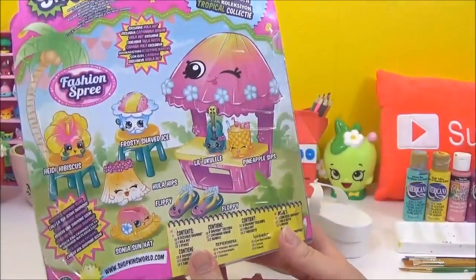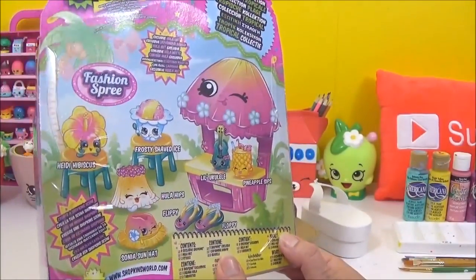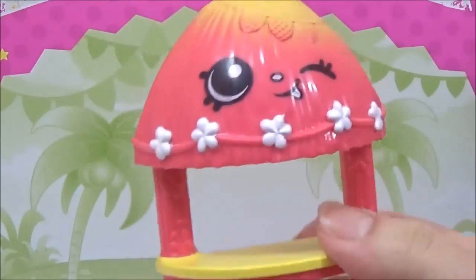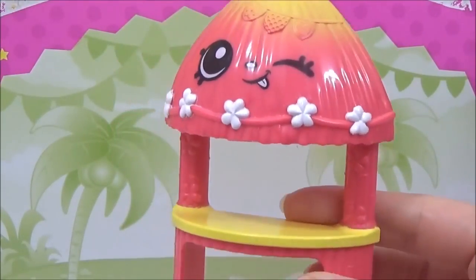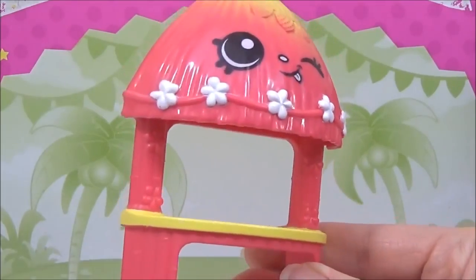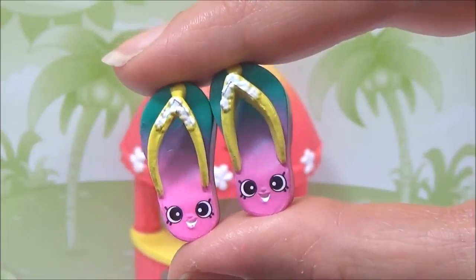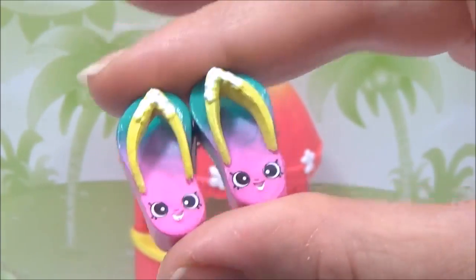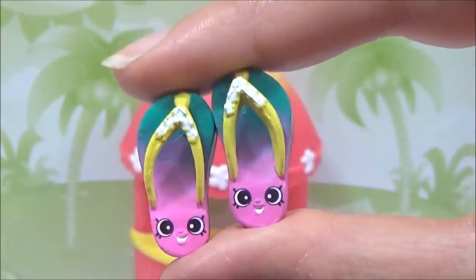How adorable! So I am just going to take them out of the packaging. It comes with this adorable hula hut, and it also comes with these two adorable flip-flops, Flippy and Floppy, which we will be trying to recreate today.